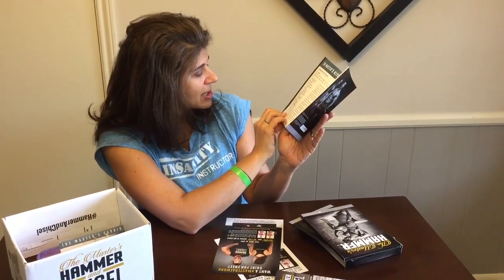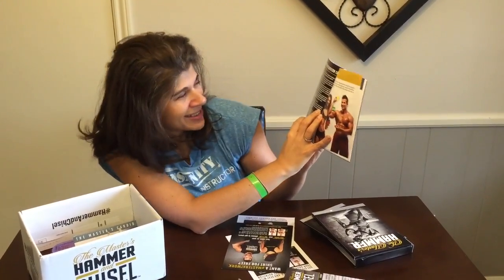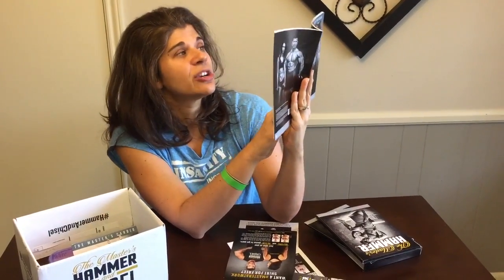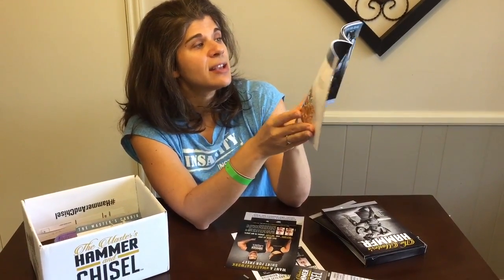This is the page I really wanted to refer you guys to — it's page 30, Autumn's Nutrition FAQ. A lot of the questions you'll have will be answered here: what if I can't eat all this food, when should I eat my food, what if I'm still hungry, when should I recalculate my calories, do I need breakfast, should I eat before I work out? It's all answered on page 30.